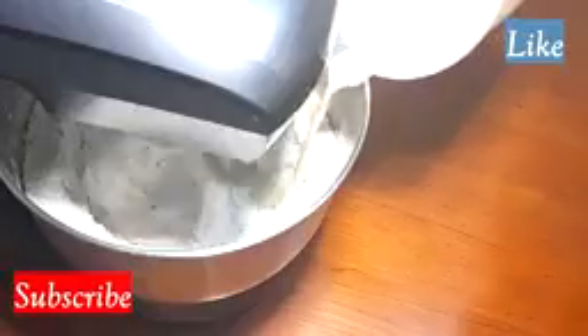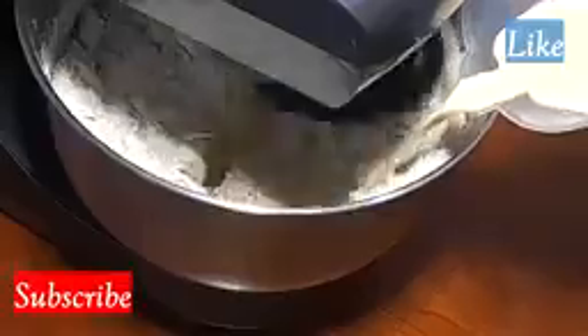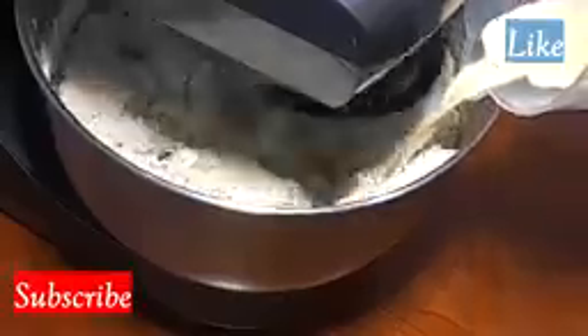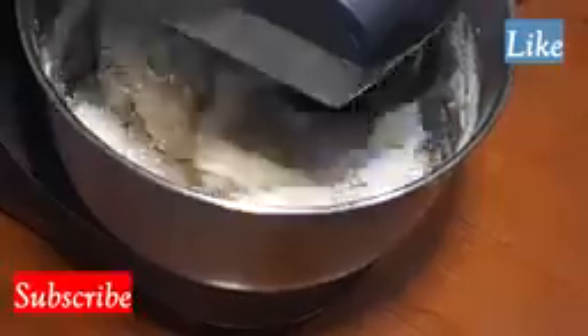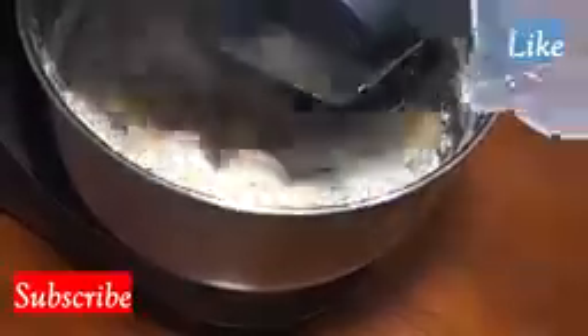If you are using your hands, a spatula, or a dough stick, it's very, very fine. Mix your dry ingredients separately and the wet ones separately, then add the wet into the dry. You can use your hands, a hand mixer, or a spatula — anything you want. But with the mixer it's very much easier, faster, and stress-free.